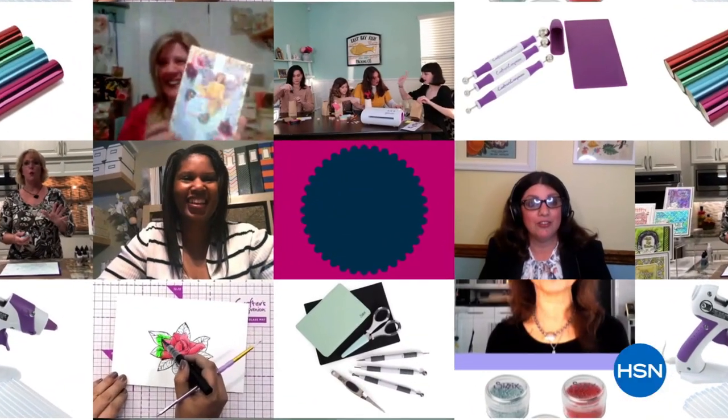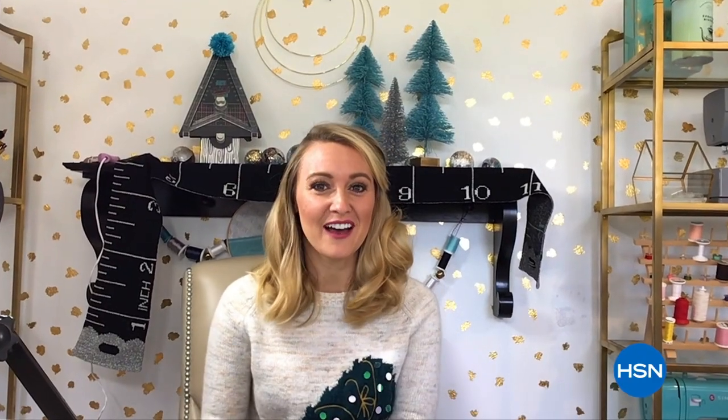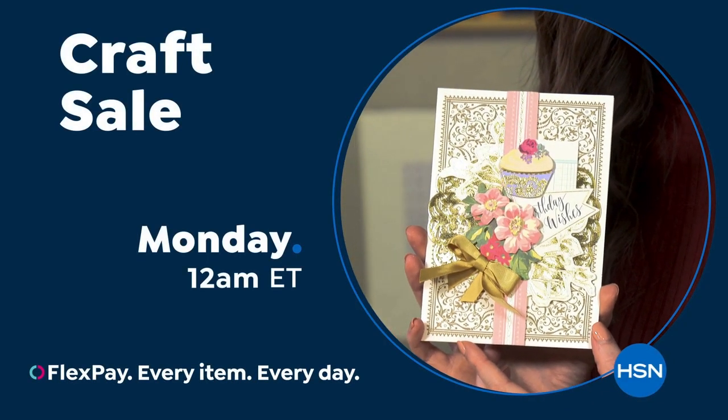HSN is calling all crafters — it's time to stock up and save big during the craft sale. With low prices on air and at HSN.com, everything you need for a full year of craft. Join us for HSN's craft sale Monday at midnight.